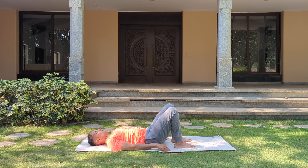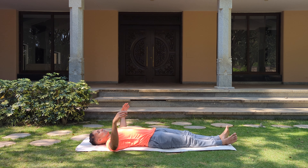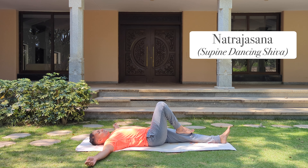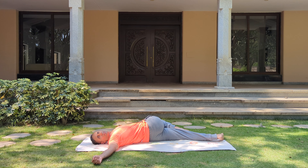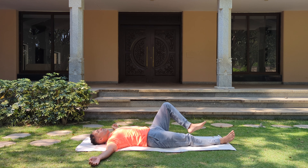And stretch your legs out. Let's do the Natrajasana. Stretch your hands to the sides. Bend your right knee, place your right foot on the left knee, and with the support of your left hand, gently pull your lower body towards the left side. Make sure your right shoulder is not lifting up. Turn and look towards your right palm. Stay here, keep breathing. Come back to the center, straighten the leg out. Now to the other side.